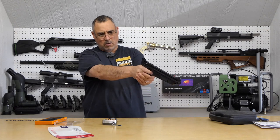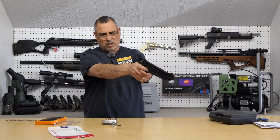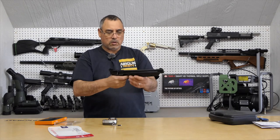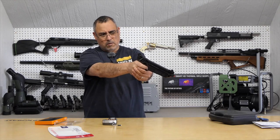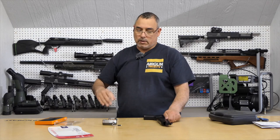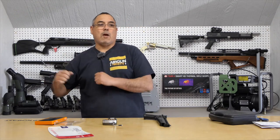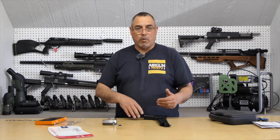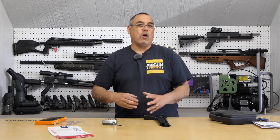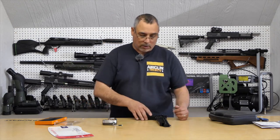Let's see what kind of creep it's got. It's got a bit of creep — it's not two-stage, but it's not bad. I bet if you were to take this apart and polish all the contact points, you'd get a much nicer experience. These are built to a price point — they are stamped and thrown out the door as quickly as possible. Not that they're not good guns, they're just built to a price point.